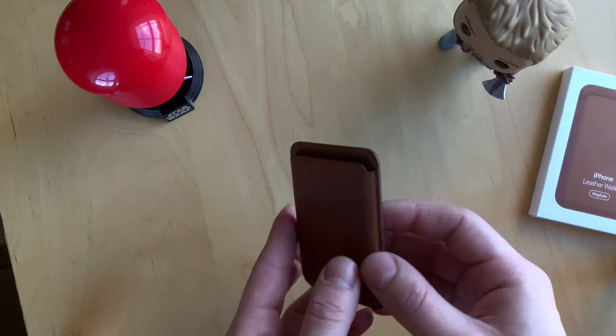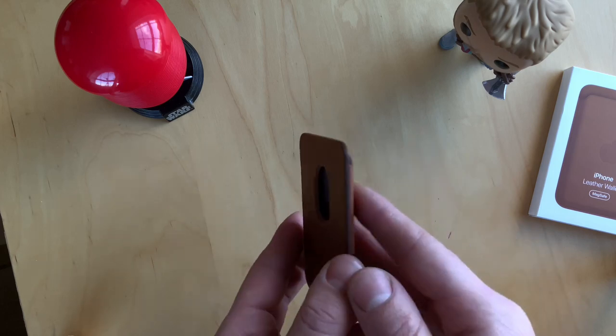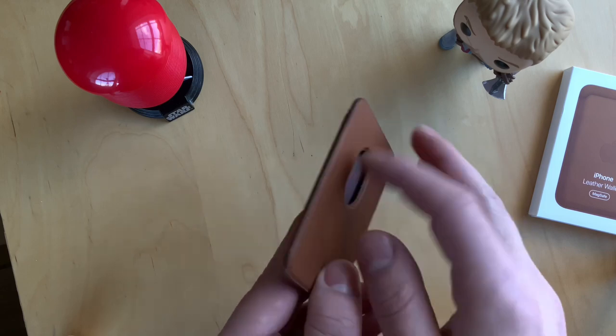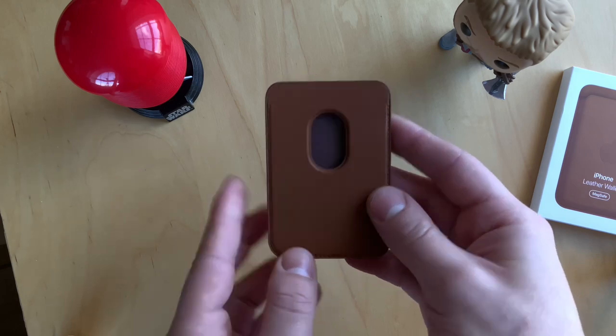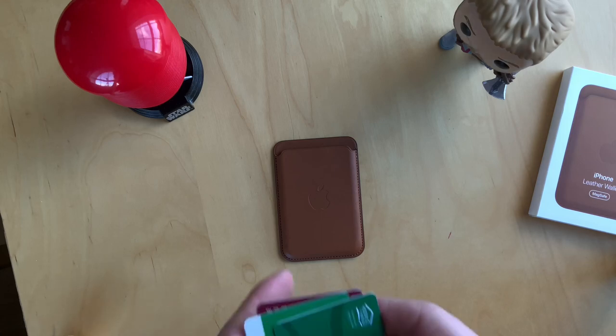The build quality, as you'd expect, is high. But let's not forget that this costs 59 pounds, so it must be well made. As you can see, all the stitching on the sides, the smooth corners — everything is well made. Let's take a few cards to show the maximum number you can put inside.